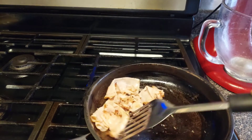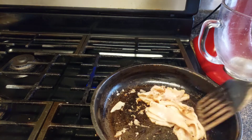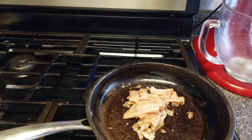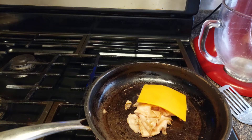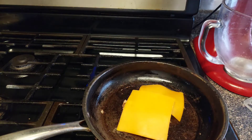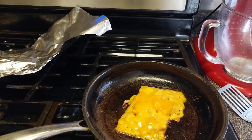You want to get that nice brown on it. Cook it for about a minute or so. Now let's add our cheddar cheese on top and let it melt on top of our turkey. It shouldn't take long to melt. Look at that — the cheddar cheese melted perfectly.